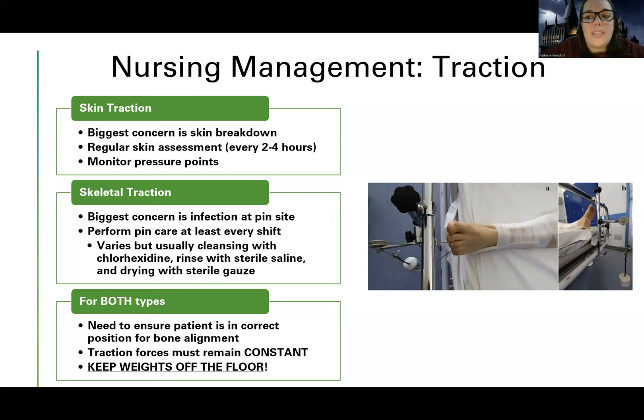We never take the weights off. They should be constant. Note: in real life a nurse might temporarily remove Buck's traction to assess the skin, but in nursing school test-taking, we never move the weights off the floor. Always make sure the weights are not touching the floor, not in the bed — they should always remain constant.